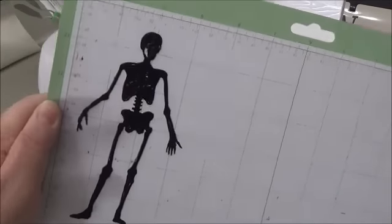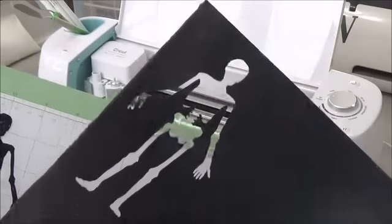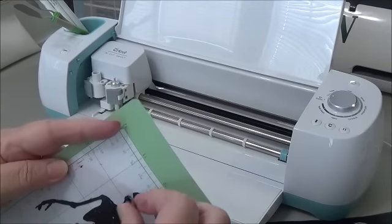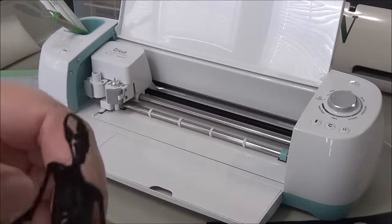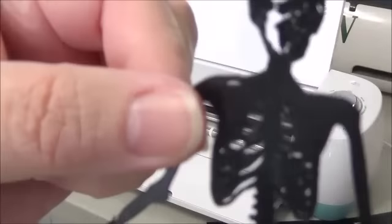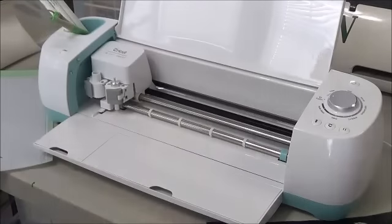The good thing about cutting your own stencils is you have the positive and the negative to use. Look how intricate that cut is — look at the little bones in there, isn't that wonderful? Half of his brain's missing, but you know half of mine's missing too, so that's okay!